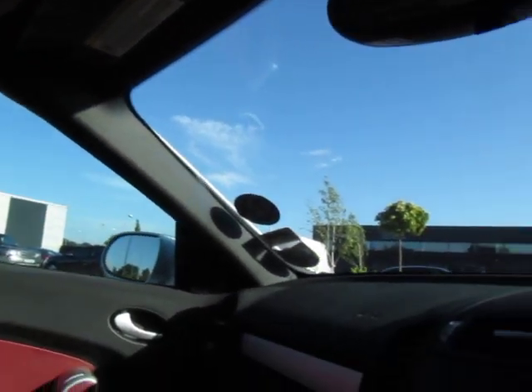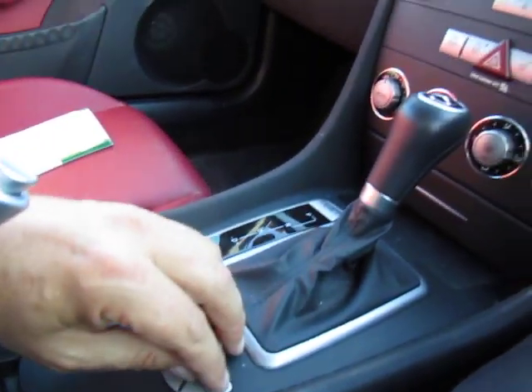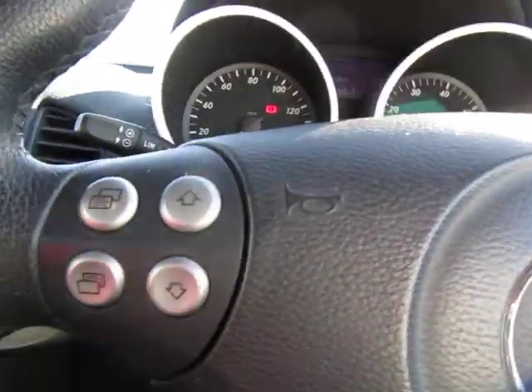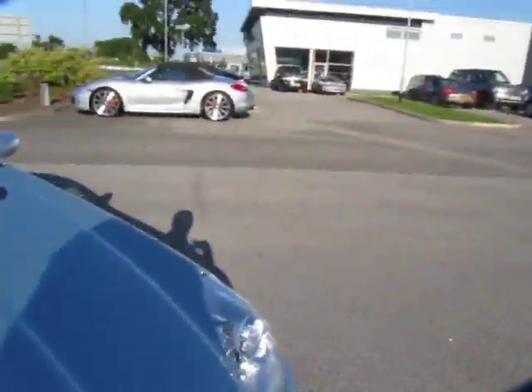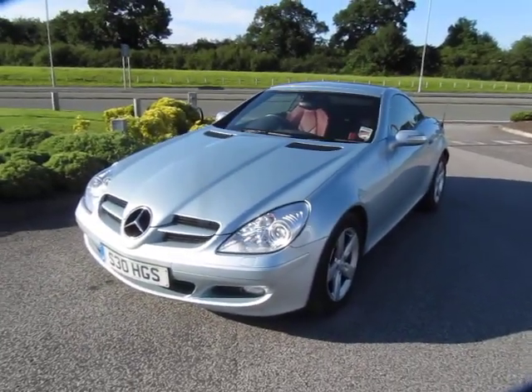The mirrors are electric. We have two keys as you can see, and it's got a multifunctional steering wheel. On the dash, I'll just show you the hood again. The winning bidder, please feel free to download the photos — they're yours once you've had the winning bid.